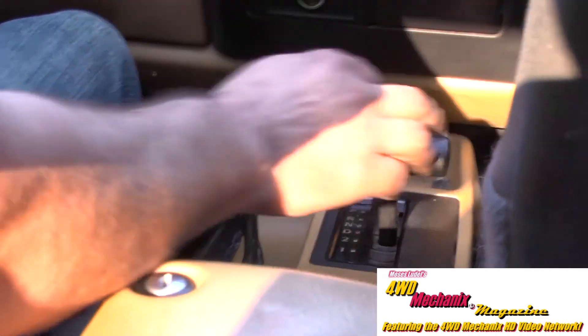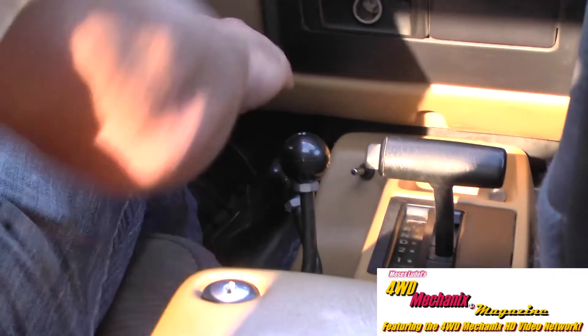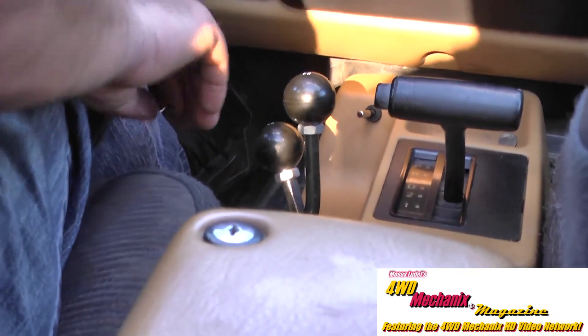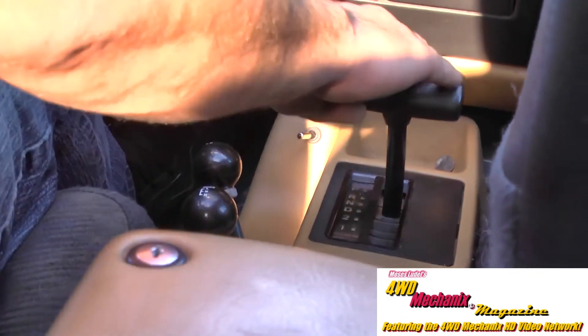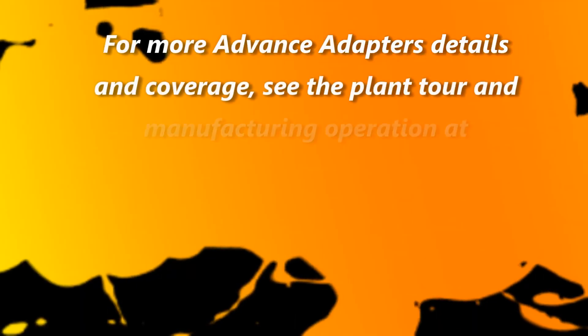Now we're off the trail and at the end. The front axle comes back — you can see it's locked — a little bit of on-and-off throttle and it comes right out of gear. We'll go back to high range: rear from low to neutral to high, automatic back in gear, and we are driving down the road heading home.